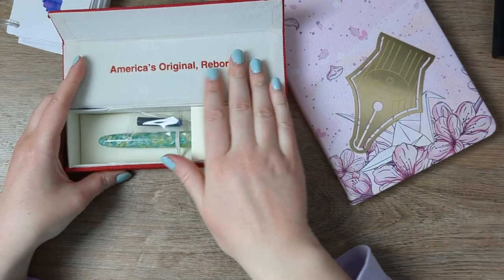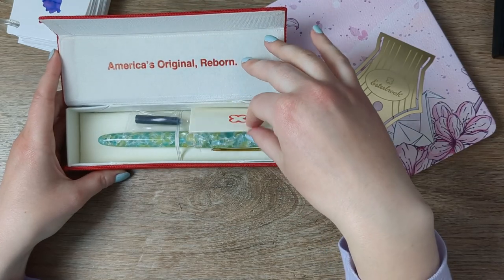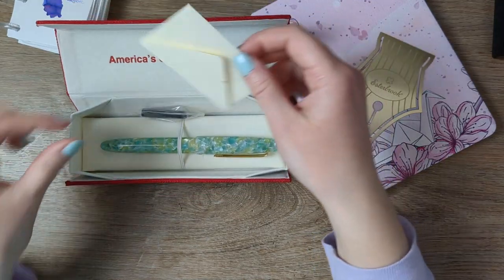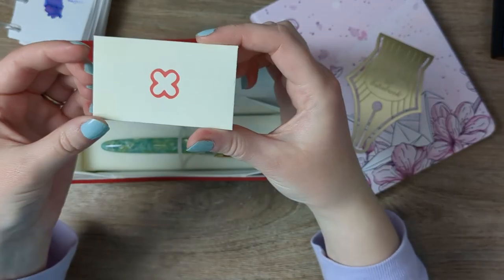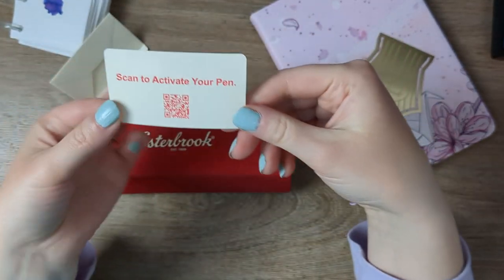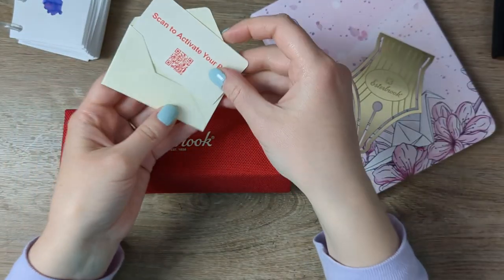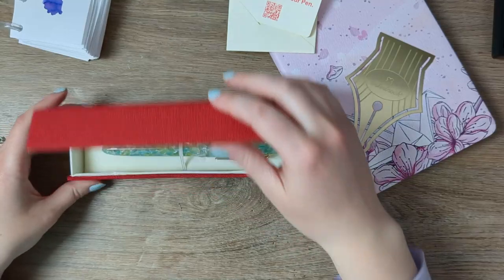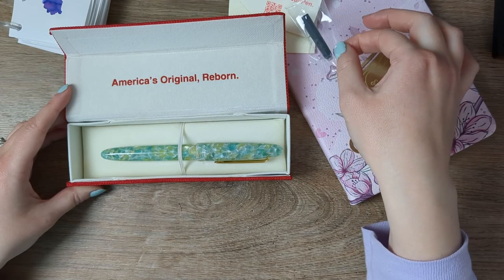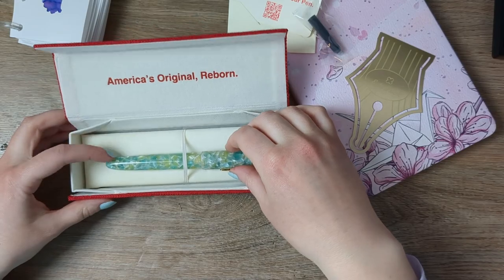It says 'America's Original Reborn.' Again, really suede — it is an extremely nice box. There it is. Oh, this is fun. Really cute little card — 'Scan to activate your pen.' I assume that's warranty information. I like that there's not a lot of extra gunk. Here's a little cartridge converter.